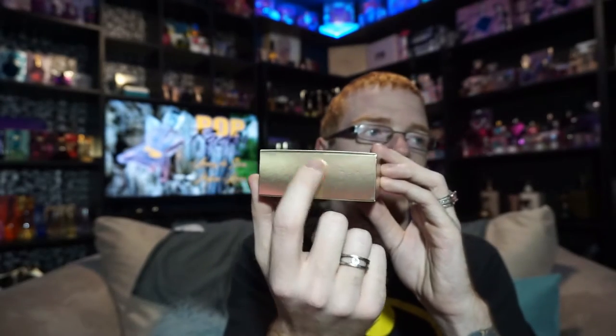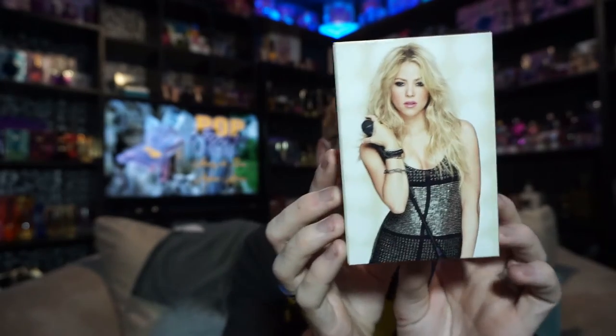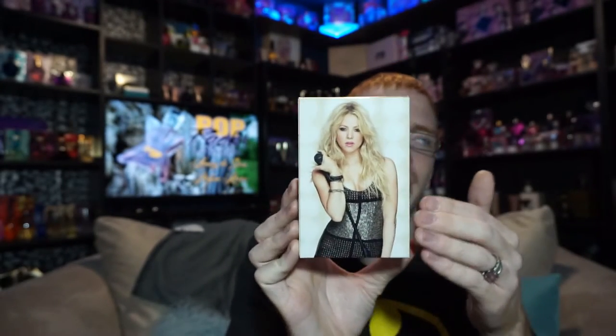The top has the S logo with an orange tint to it, and then you've got the Shakira ad on the back. This promo picture — I feel like it's the exact same promo picture that was used on the Love Rock box, but that's just my personal thought on that.